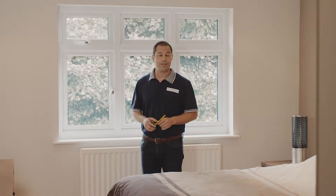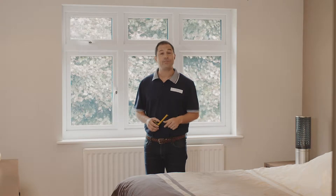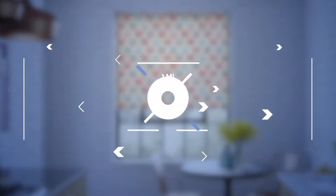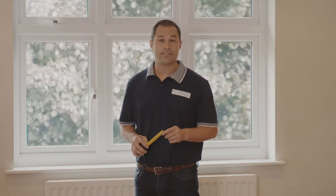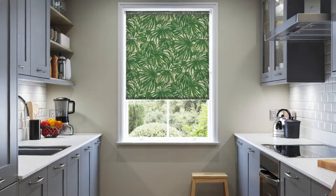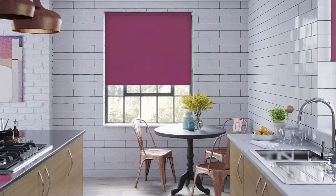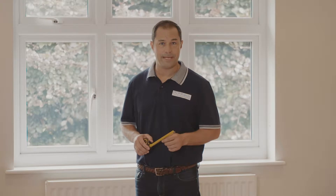Hi, I'm Kev from 24-7 Blinds and in this video we're going to take a look at how to measure your window for roller blinds. Roller blinds are a quick and inexpensive way of covering a window, but they're also great if you want to add a splash of colour, texture or a design statement to any room. Once you have your measurements saved, swapping or personalizing these blinds can be a great way to freshen up a room's style throughout the year.